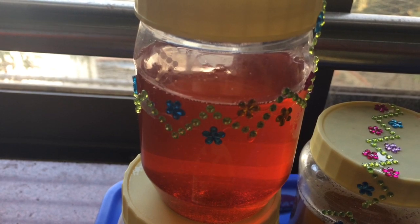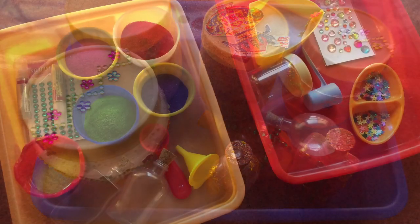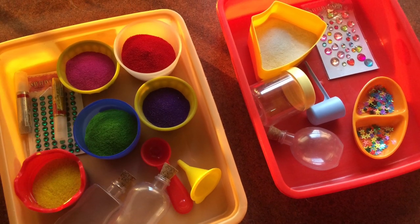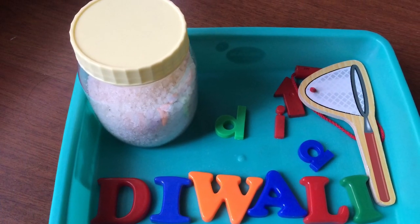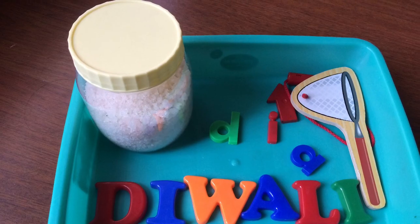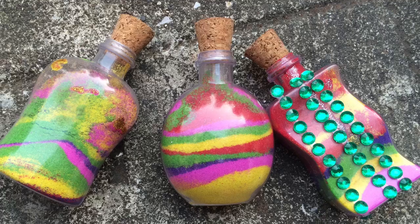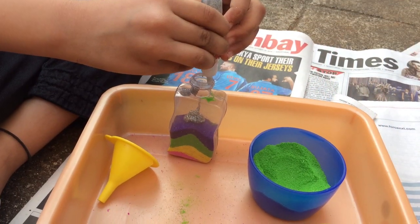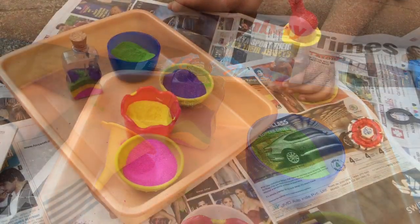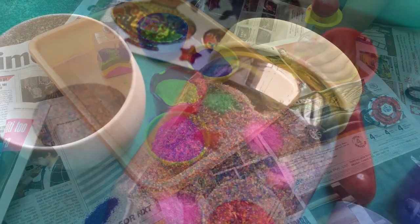Those were our super simple, super fun Diwali-themed discovery or sensory bottles — we truly had a lot of fun making these together. I'll also be sharing a few other Diwali activities in another video next week. Meanwhile, I'd love to hear how you're celebrating Diwali, so drop me a comment or join my Facebook group — the link is in the description box. See you guys around, bye!